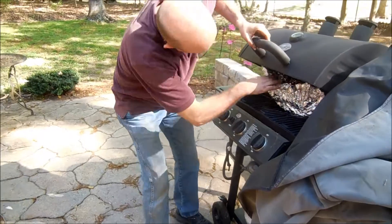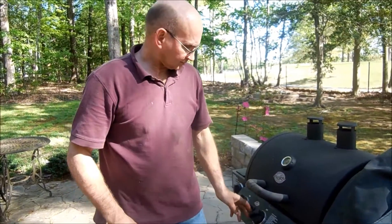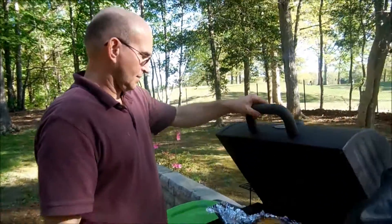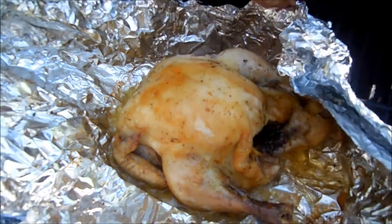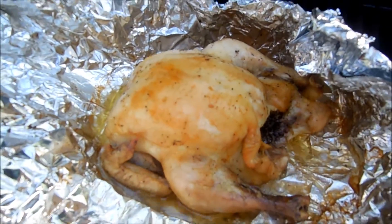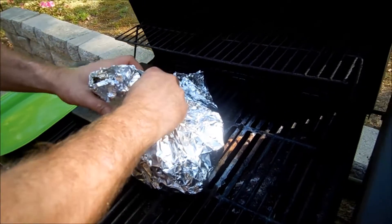It's been three hours total — about an hour since we opened it up. Let's see what kind of browning we got on it. Smells good! We think it's done — it looks done. Alright, we're going to call it a day. I'm going to go carve this bird up and see what she looks like.